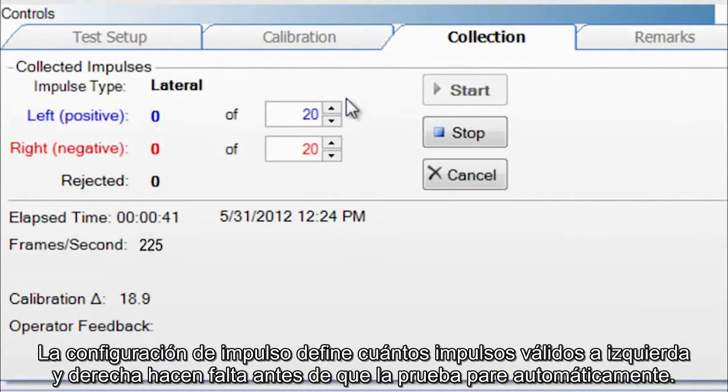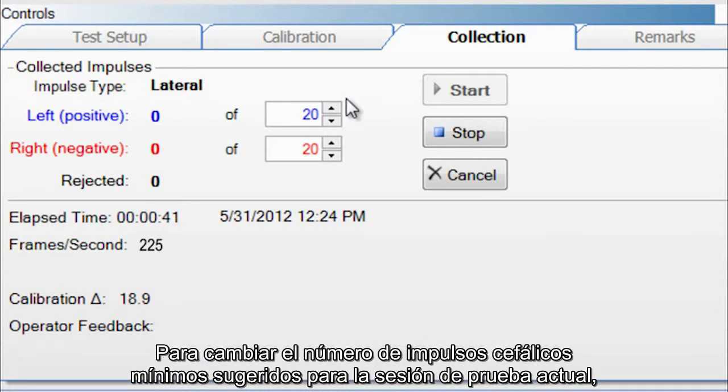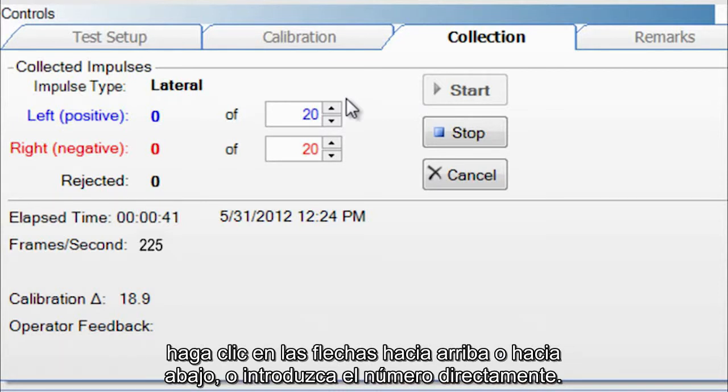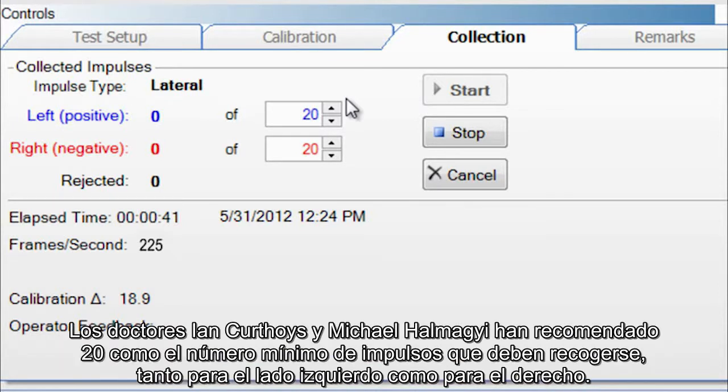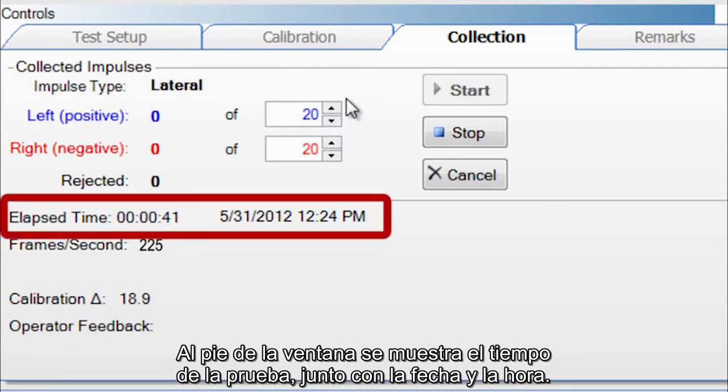The impulse settings define how many valid left and right impulses are required before the test stops automatically. Here you see 20 left head impulses and 20 right head impulses. To change the number, click the up and down arrows or type the number in directly. Twenty has been recommended by Drs. Hamagi and Kurthois as the minimum number that should be collected for both left and right sides. The elapsed time displays along with test date and test time at the bottom of the window.